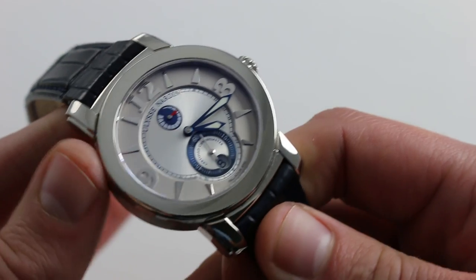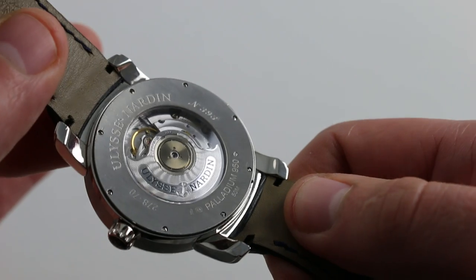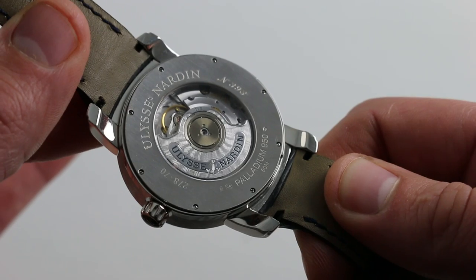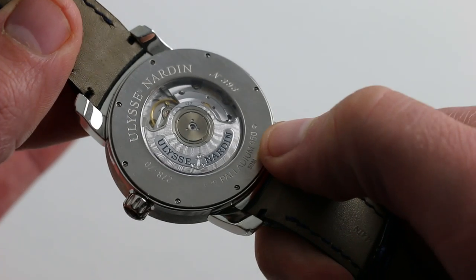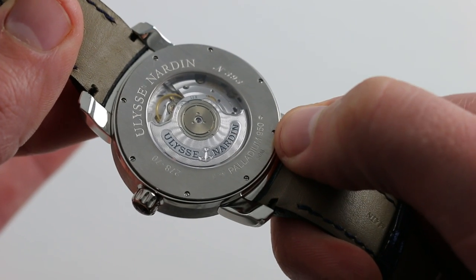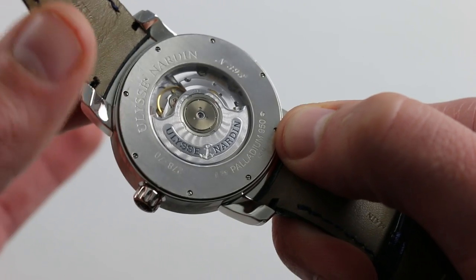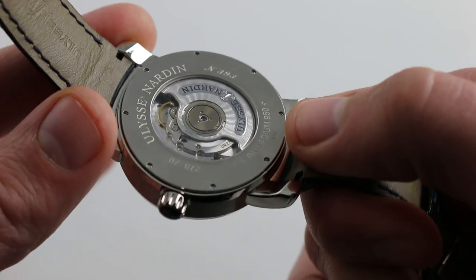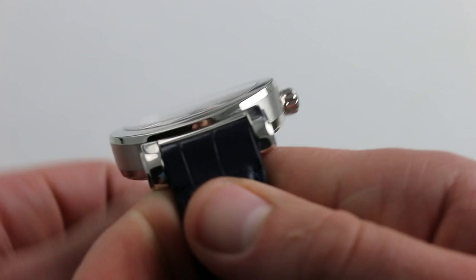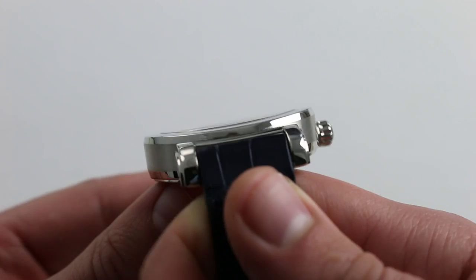Palladium is a hallmarked precious metal, and you'll note on the caseback that hallmarks are present, as well as the notation that this is 950 palladium — the same purity level as you'll find in platinum, versus 750 purity or 18 karat for gold. You'll also note a broad display caseback, and the complexity of this case begins to reveal itself as you look at the different ways it's curved — cambered front to back, and also cambered side to side when viewed from the top. This is a fascinating and unconventional case.